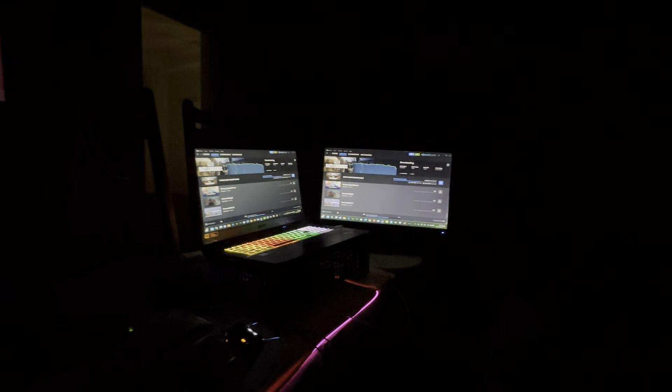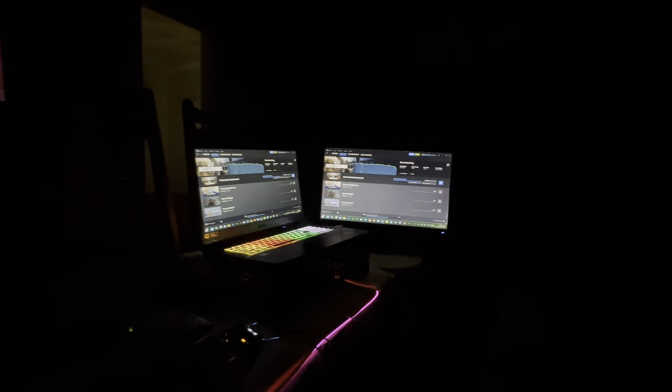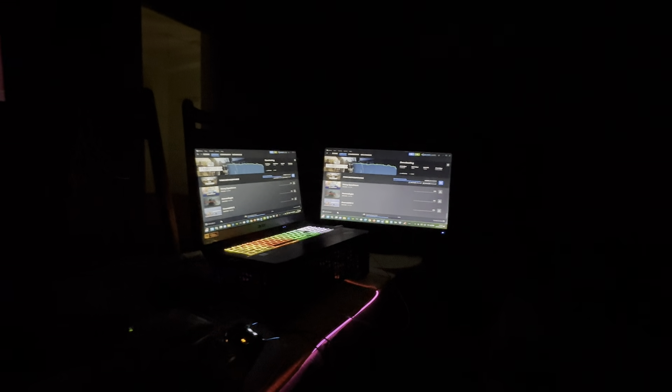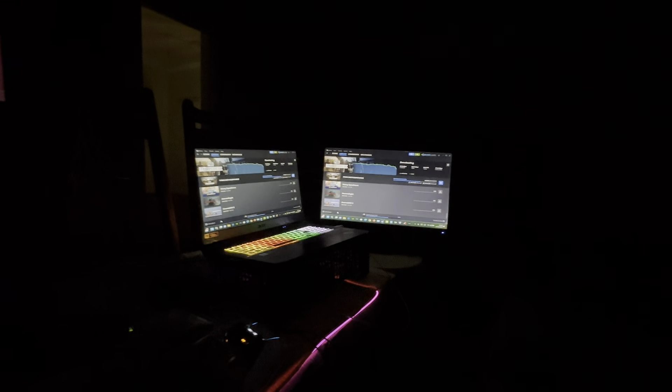I went into Task Manager and Task Manager does show the RTX 3060. I'll show you guys what I'm talking about, because I'm still downloading games but let me show you the Task Manager. I've got 17 games left - I was downloading 105 games - so let me show you.